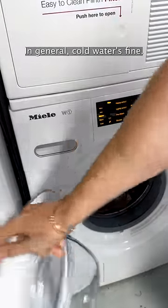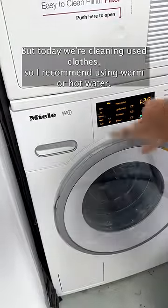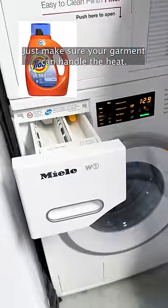In general, cold water is fine, but today we're cleaning used clothes, so I recommend using warm or hot water. Just make sure your garment can handle the heat.